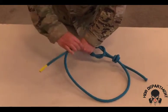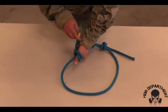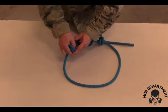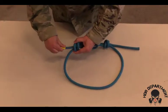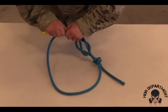Again, creating a fist with my thumb sticking out, wrapping over my thumb twice to create an X on one side. Removing my thumb and placing my working end through that loop. Dressing and loading the knot.